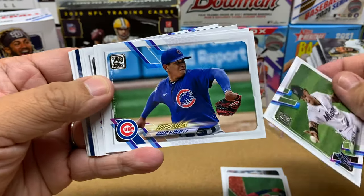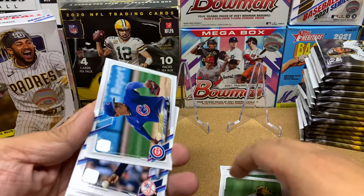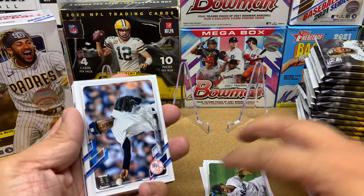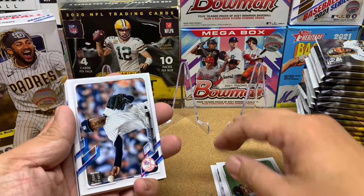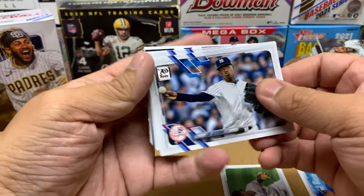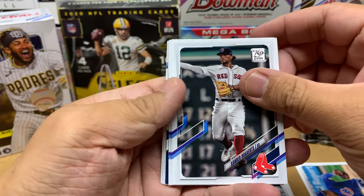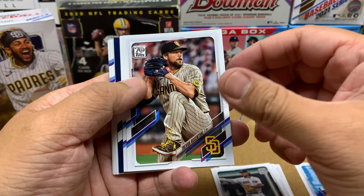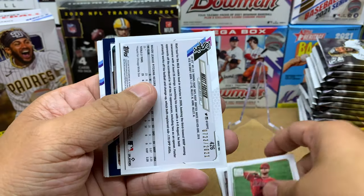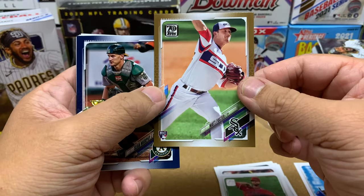We got Diaz and Adbert Alzolay. I like Alzolay — I'm a Cubs fan. Even though he's like 4-11 right now, dude, that's a really good experience for him. I think he's going to go into the offseason and figure out how to get out lefties and develop another pitch. I think he's going to be solid. Then Severino, Xander Bogaerts, Trevor Rosenthal, Alex Cobb. And this card's backwards and it's numbered — Matt Foster, rookie card.